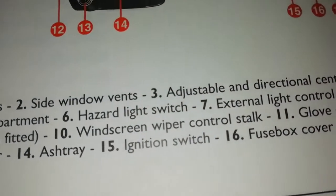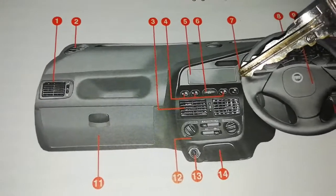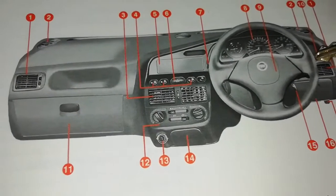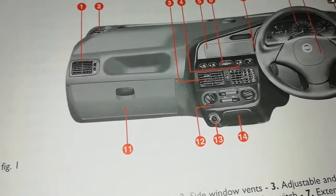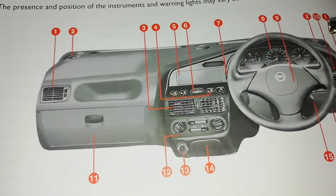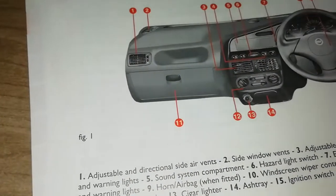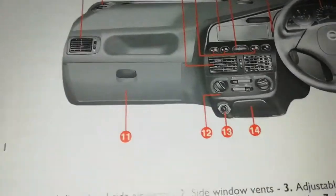Number seven is the external light control stalk. It simply means the lights are on this side. If you're driving cars like a Hyundai, you'll find your lights on this side too. European cars sometimes have their controls on the left-hand side, while Japanese, Chinese, and Korean cars have lights on the other side. Also, the fuel tank is located differently — on Japanese cars you'll find it on the right-hand side in most cases.